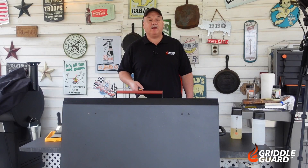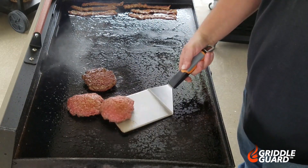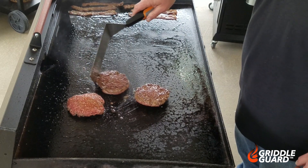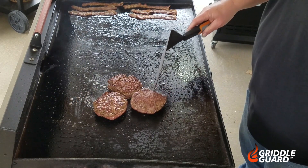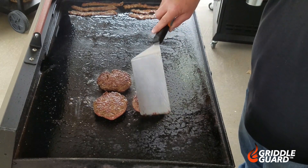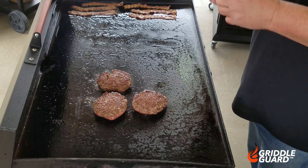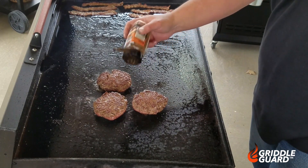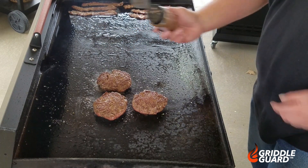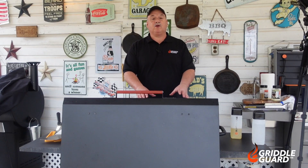Let's go ahead and give these burgers a flip and see how they're looking on the other side. They're looking real good. Let's hit them with a little more seasoning now. These burgers are getting a beautiful crust to them.